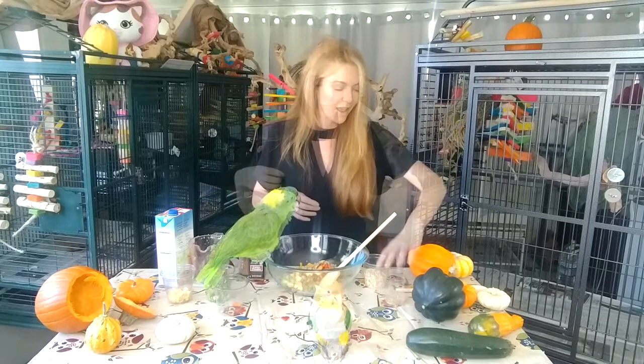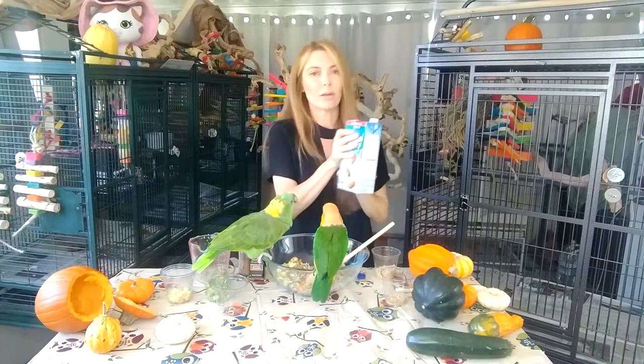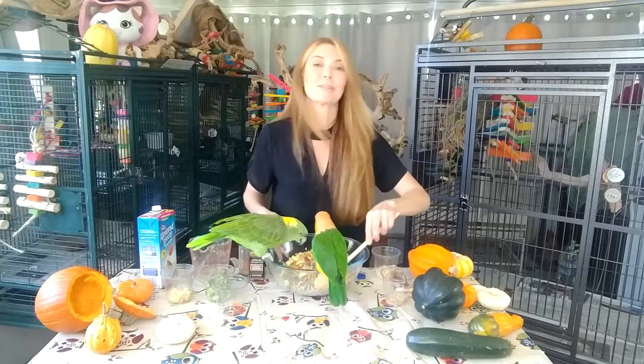Then gluten-free oats — these oats are raw. We're going to mix it around just a little bit, and then I'm going to add a little bit of unsweetened almond milk — just a little bit. And it looks amazing!